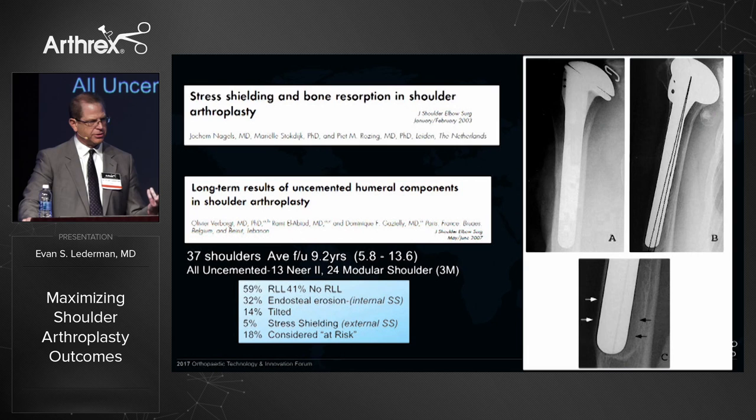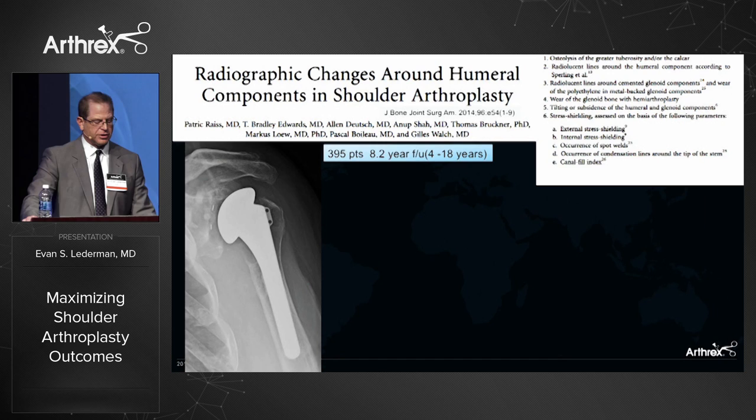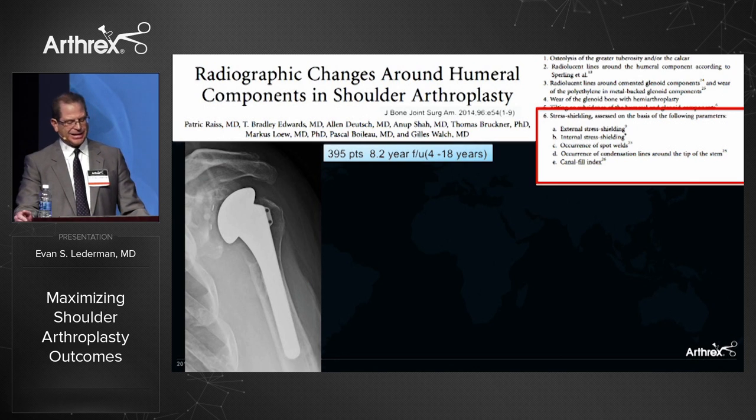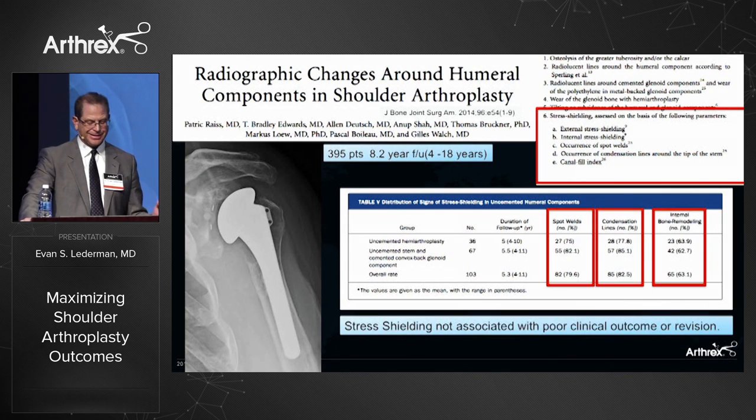The hip surgeons know about stress shielding, but in the shoulder it isn't talked about very much. With second generation long stems, stress shielding was identified on long-term follow-up, showing bone radiographic changes particularly after several years. In a large study of almost 400 patients with an average eight-year follow-up, they found external stress shielding — thinning of the cortex — internal stress shielding, osteopenia, spot welds, condensation lines, and identified the canal fill index: the larger the stem, the more stress shielding it causes. Stress shielding signs were identified in up to 80% of long stems, even in the absence of a glenoid component.